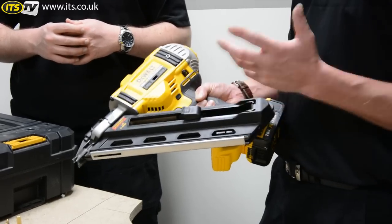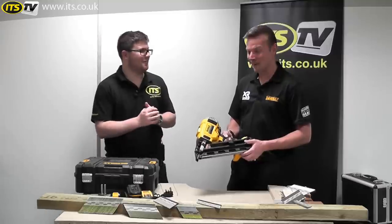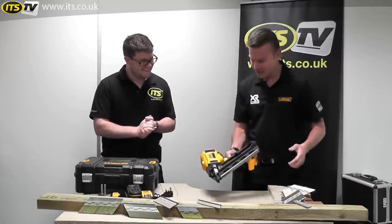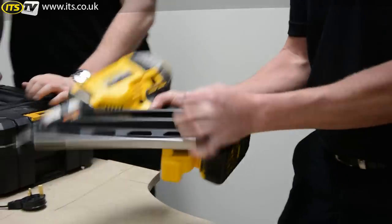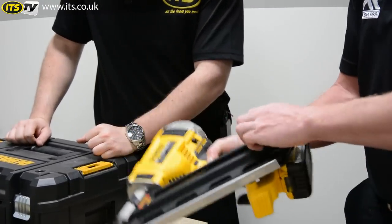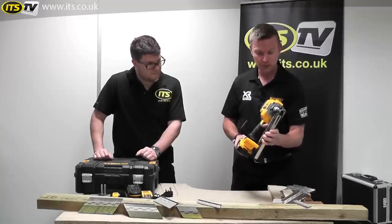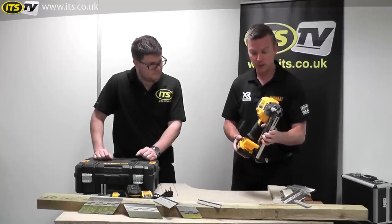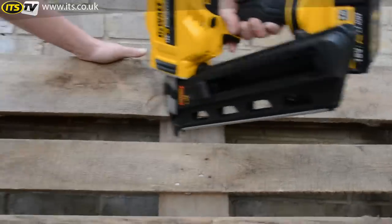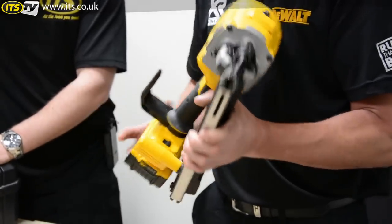Just pick the gun up, bang the nails in, off you go — you don't have to be sitting on site with a gas canister between your knees. To load the gun, all you do is pull the product back like that, then your nails just slide into the back of the magazine. Nail-wise, this product will take anything from 50mm up to 90mm — normal or ring shank nails — covering all applications from roofing down to fencing and smaller jobs.